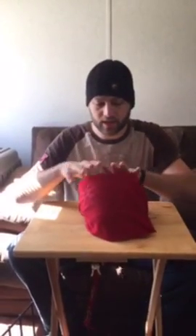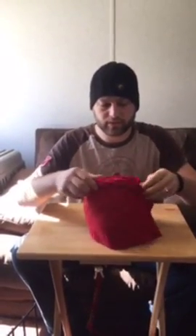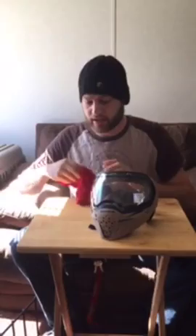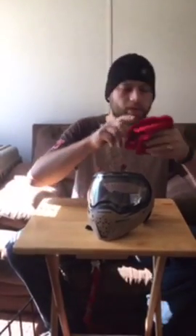When you get it, you're going to get this little mask bag. Just take it out. And you're going to get your directions — but who needs those? It's a mask. Just kidding, you probably should read your directions. Nice little bag. It says Empire on it. Good material.